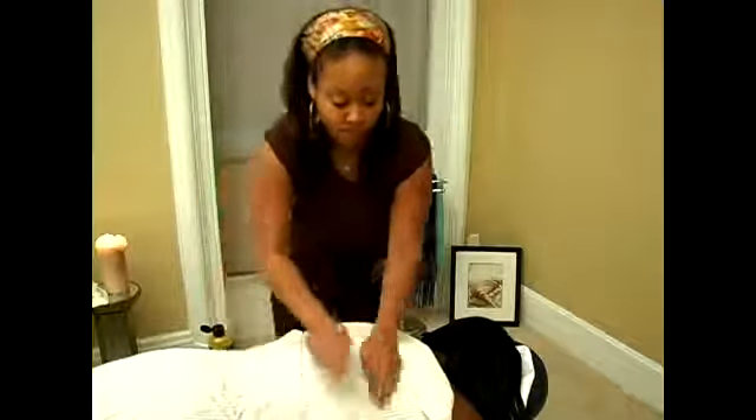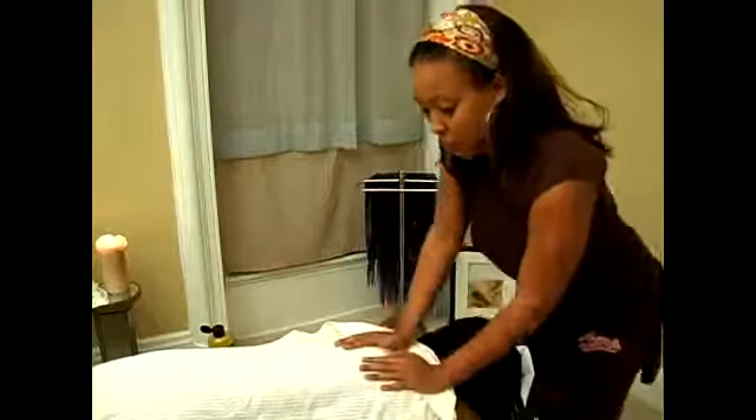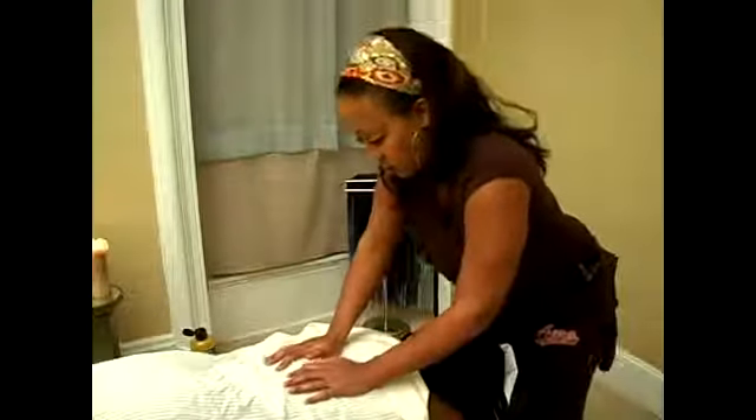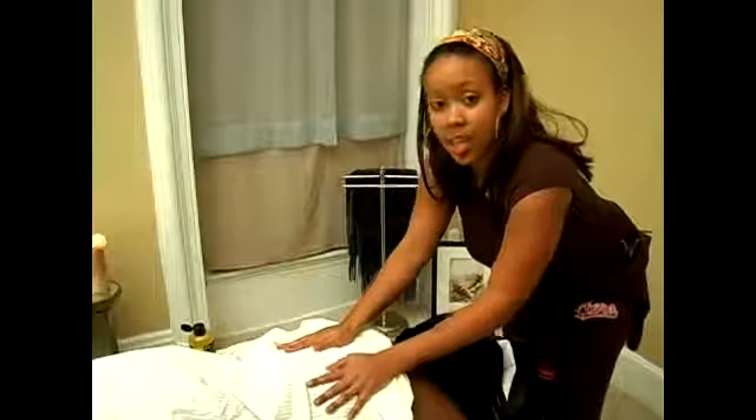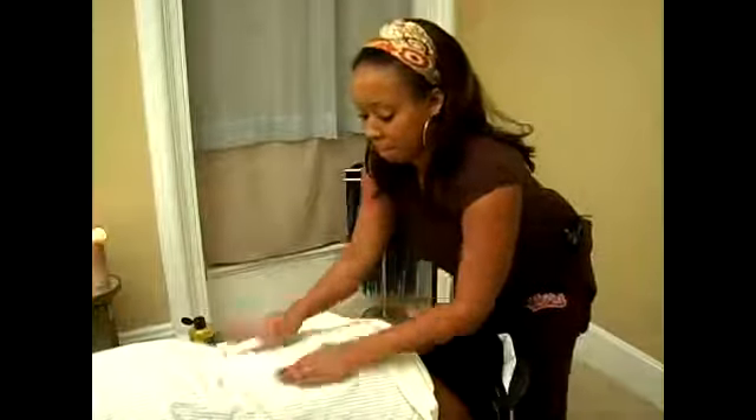You want it to be rhythmic. So let me go forward with the demonstration again — compressions, press down. Sometimes you can feel the muscle tissue releasing. Press down. And then tapotement, or sides of hands.